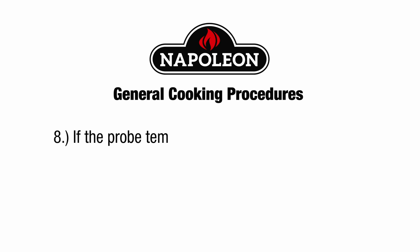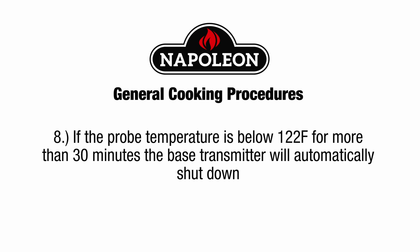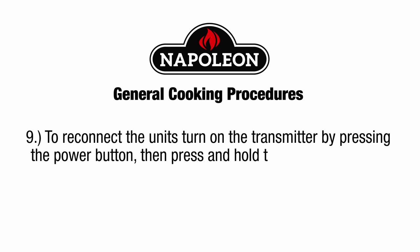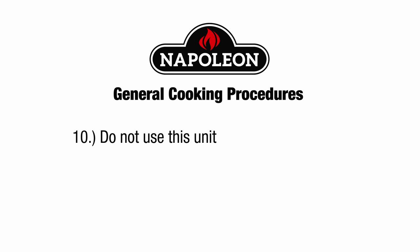If the probe temperature is below 122 degrees Fahrenheit for more than 30 minutes, the base transmitter will automatically shut down. To reconnect the units, turn on the transmitter by pressing the power button, then press and hold the start-stop button on the receiver until it beeps. Do not use this unit in microwave ovens. Thank you.